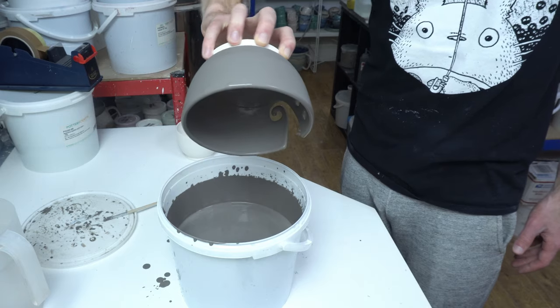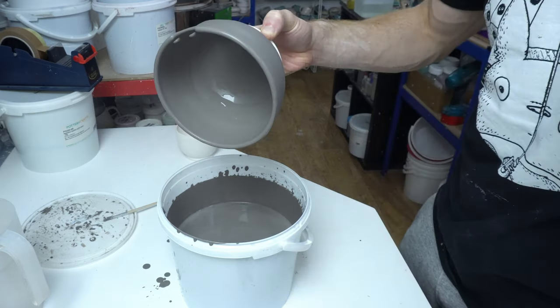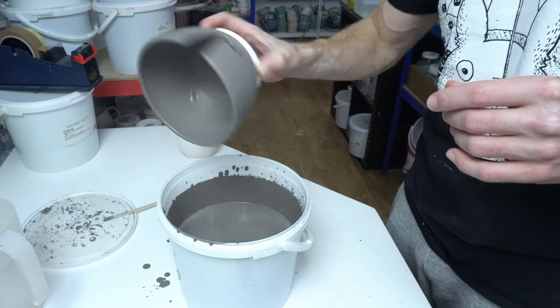That application looks pretty good — I'll show you a picture of it finished. We can jump forwards in time a couple of days; I'll leave it to dry overnight and it's going in the kiln tomorrow.